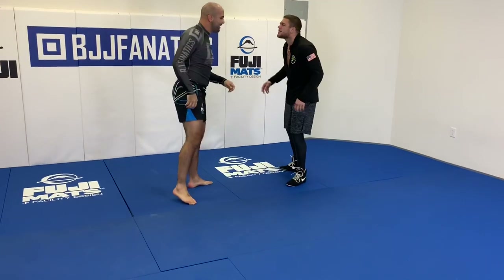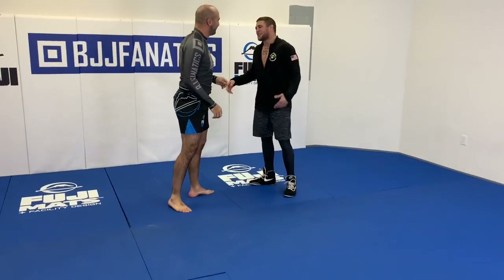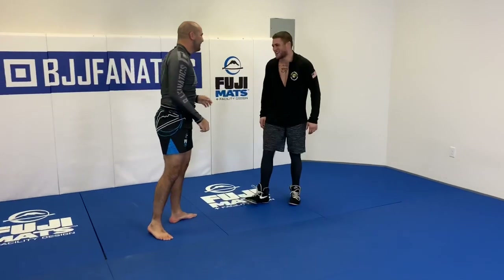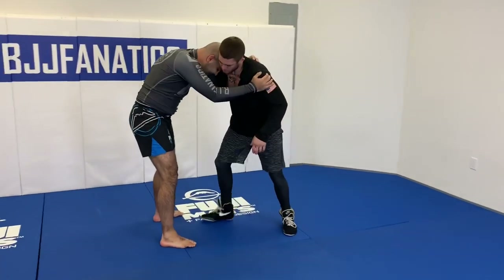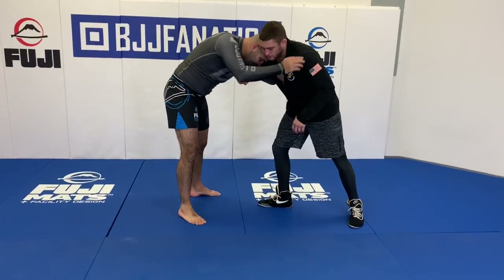So Pat, how do you call that? Do you call it a head off? I call it the decapitator. So for example, I got the underhook here and I have my head on this side.